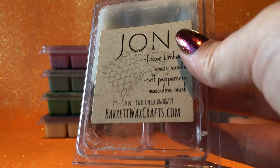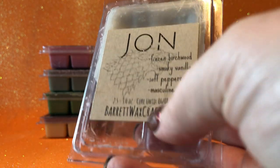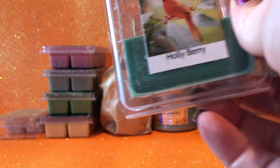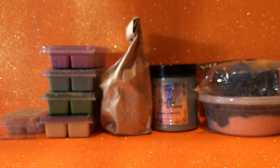Then I have Barrett's Wax Crafts — John — so that's frozen birchwood, smoky vanilla, salt, soft peppercorn and masculine musk. It smells really nice but it didn't throw very well last time I used it. It's quite a musky scent. None of the Game of Thrones ones from Barrett's threw very well for me, which is a bit disappointing because the scent notes were really nice. Hopefully it'll do better this time — it was poured in June so I would hope it performs well.